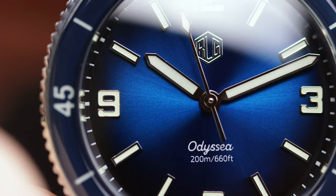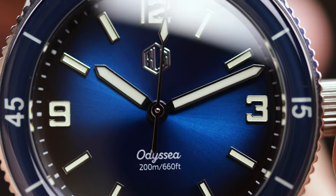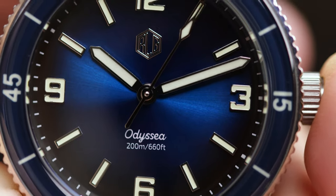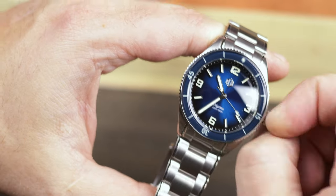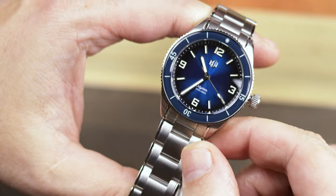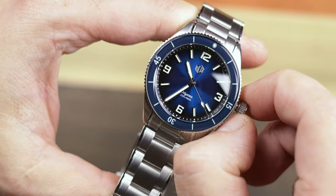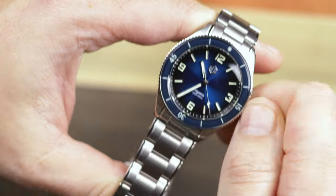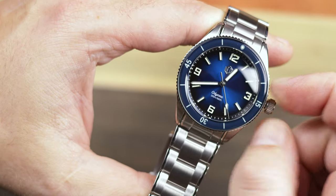The sapphire crystal and dial combo produces a good amount of glare and reflection, something you can see throughout this video. Moving around to the case, this is a very well-finished case for its price point. Mostly brushed, with some thin high-polished chamfers on the top sides of the case, which also makes its way to the new bracelet. The crown does look small, but it's easy to grip and easy to use with my medium-large hands.